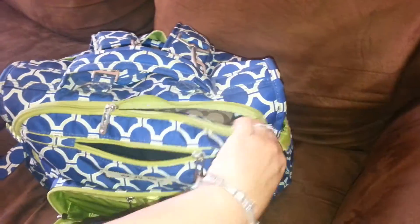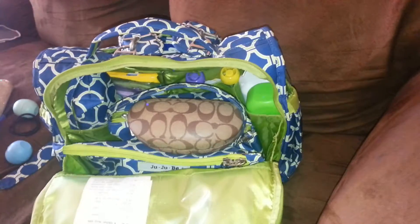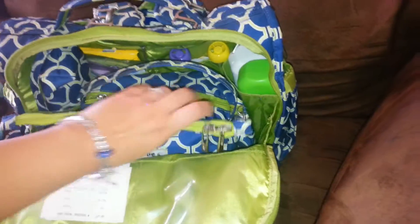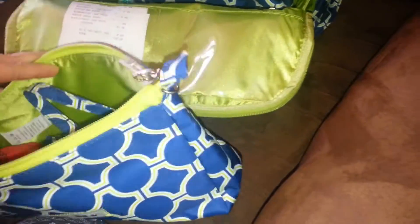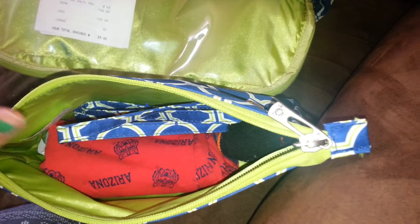And then in the main pocket — my sunglasses. And then here I have the large set piece. In here I currently don't have a whole lot. I just have a onesie and a pair of socks. I'm constantly changing the way I pack, so currently this is how I have it packed. I'm going to keep the strap in there.